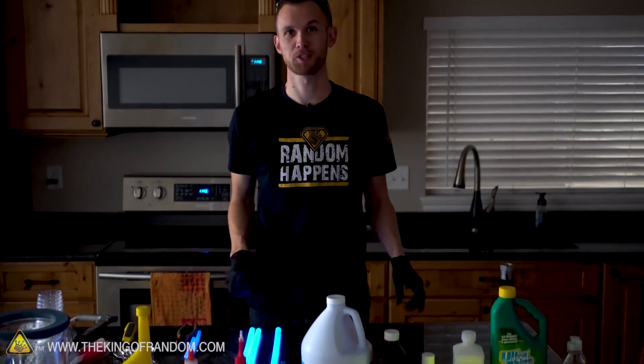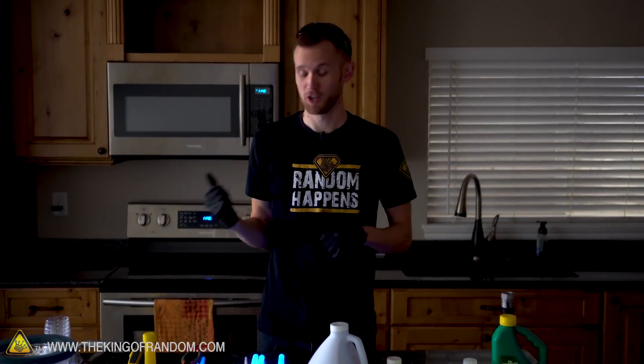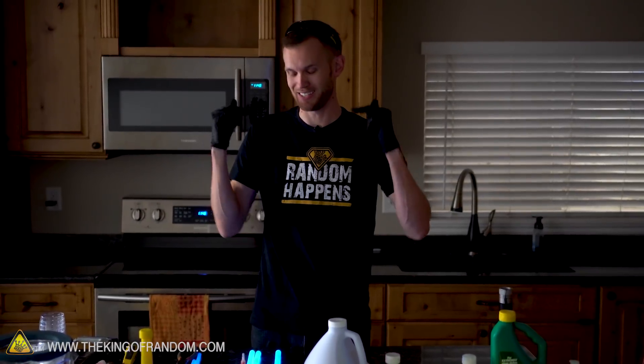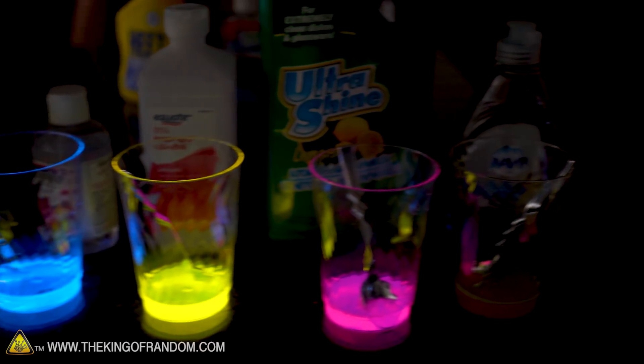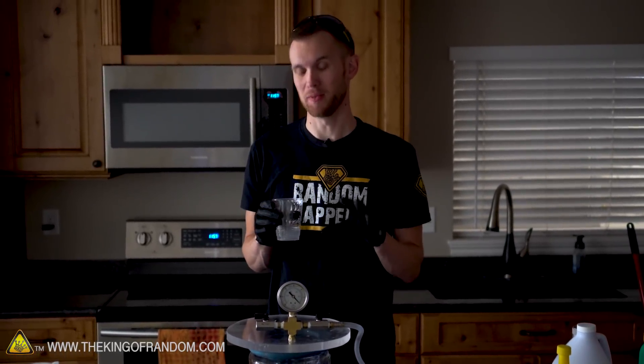We've learned what happens when we mix chemicals in with our glow fluid, and we've experimented with the microwave to pretty great effect. Now I think what we need to do is take a bunch of our glow stick fluid, put it in a cup, and see what happens to it in a vacuum chamber. Before I activate the glow fluid, I want the best glow possible so I'm going to throw it in the microwave for about 10 seconds. I'm not going to add soap though, because I think that might change how it bubbles and it would die out too quickly. So we'll have it warm, but no chemicals added.